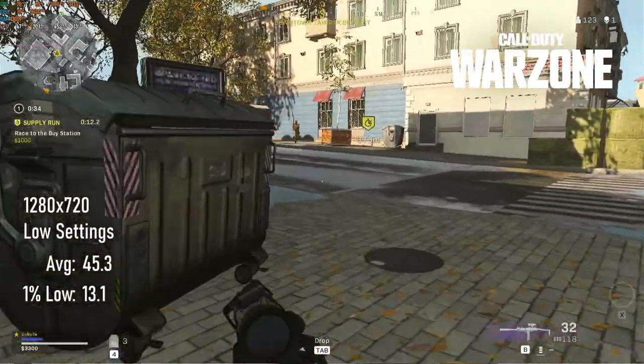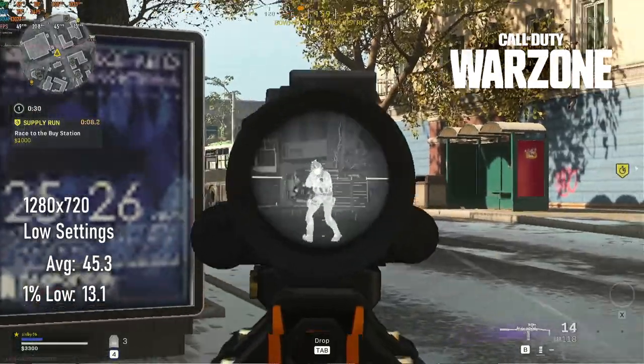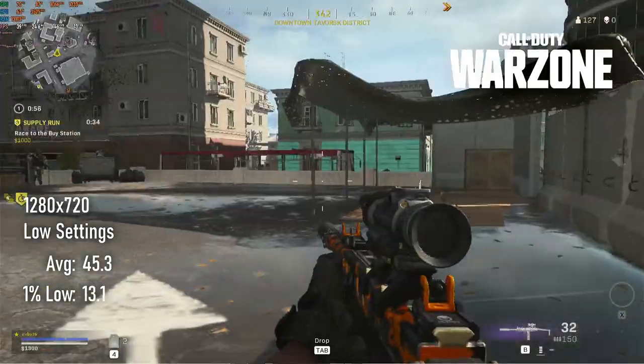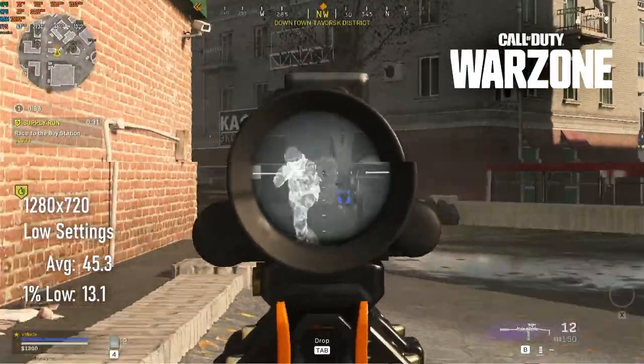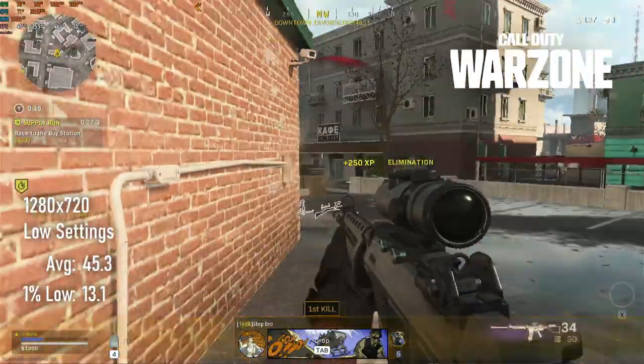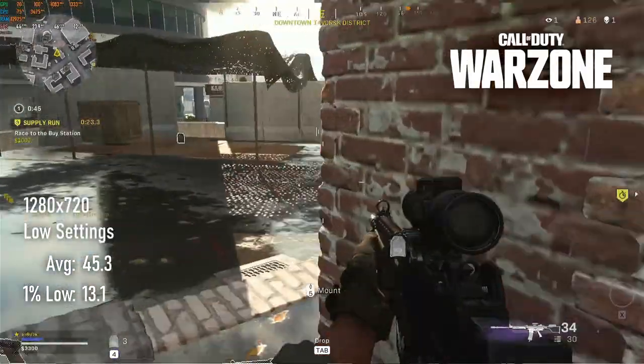Warzone is still kind of borderline unplayable for me on this PC, and only partly because I suck at it. With resolution effectively at 1280x720 through scaling and quality set to its lowest, averages are an acceptable 45, but 1% lows of 13 are just painful to deal with.